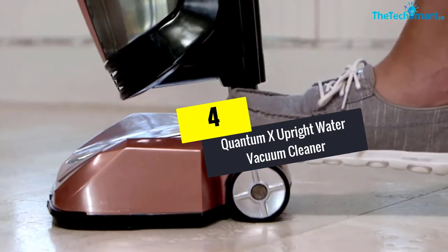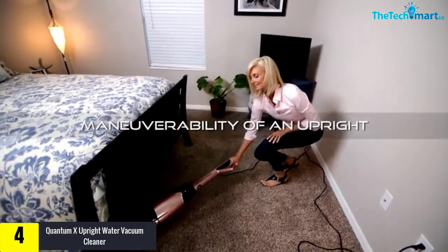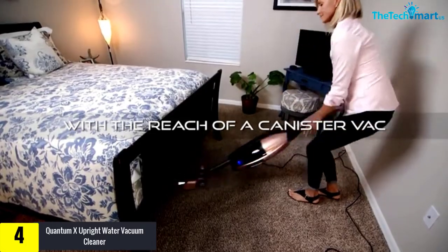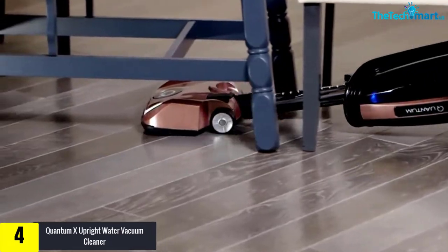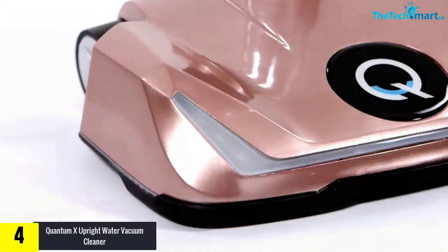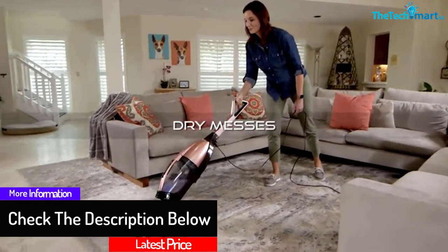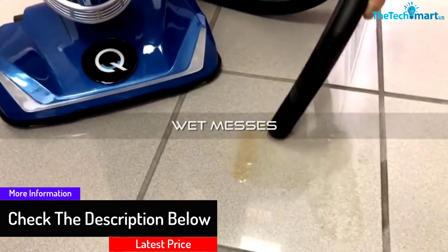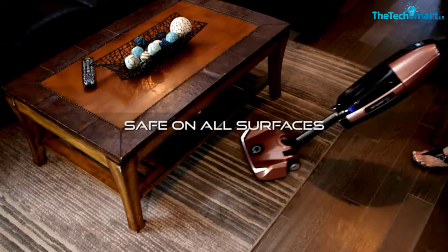Moving on at number 4, we have the Quantum X Upright Water Vacuum Cleaner. Available in blue, this vacuum cleaner is designed to help in cleaning pet hair. It can pick up wet spills as well, and there are no filters as water is used as the main filter medium. It offers wet and dry pickup, which you might find quite interesting. It has a telescopic head, making it easy to reach hard-to-reach areas. This vacuum would be suitable for pet owners and those who suffer from allergies.